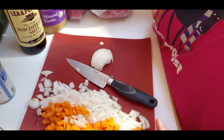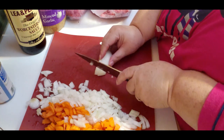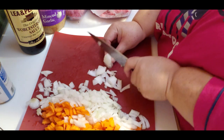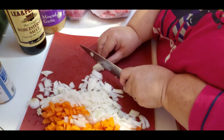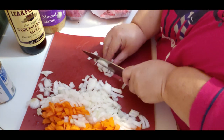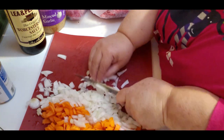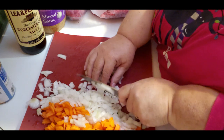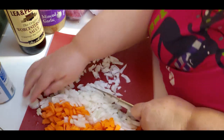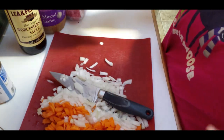Hello everybody, doing something different tonight. I'm taking you along to what I'm making for dinner - I am making cottage pie. It'd be like shepherd's pie but we're using ground beef. Shepherd's pie is made with lamb, and cottage pie is made with ground beef. I have two pounds of ground beef.